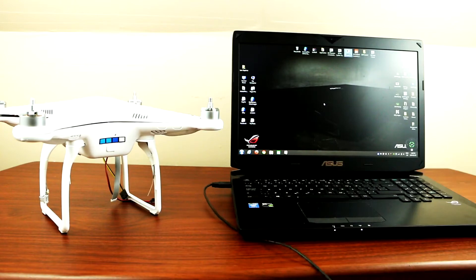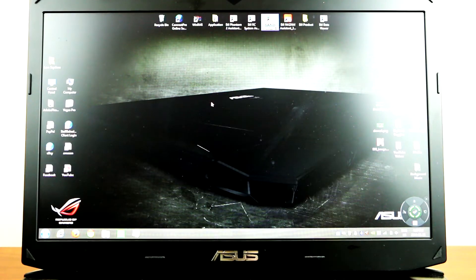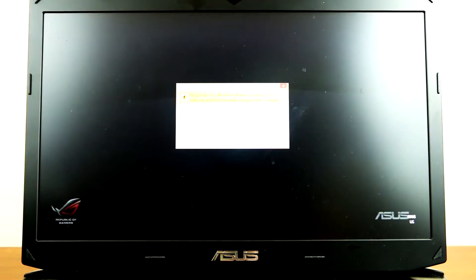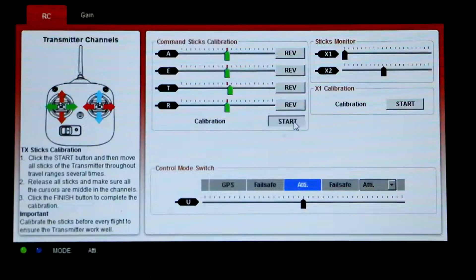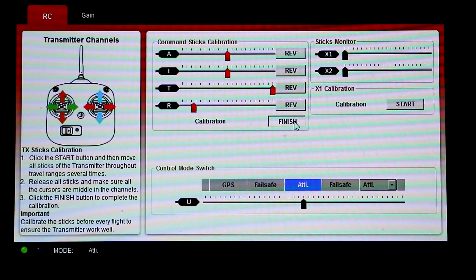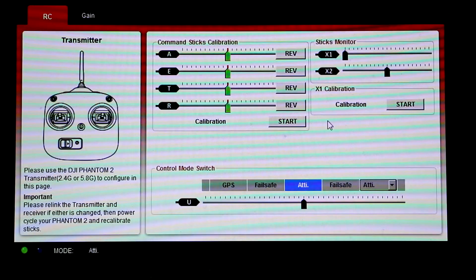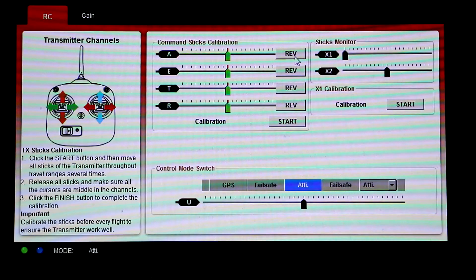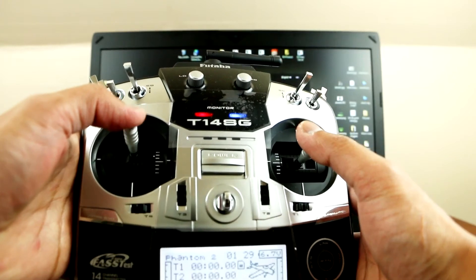So the next thing you want to do is calibrate your Phantom. Go to your DJI Phantom 2 assistant. So with your remote control, now you can start calibrating it. So as you know, my button here is reverse — it was on norm before, but for some reason when I start my Phantom, I have to press the joystick all the way up to start it. So I had to do the reverse, so that I could start it from the bottom like this.